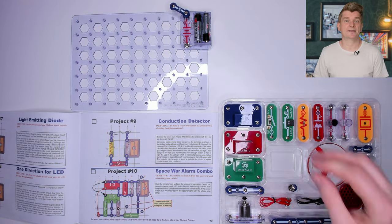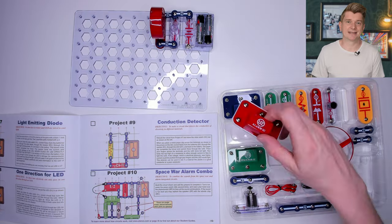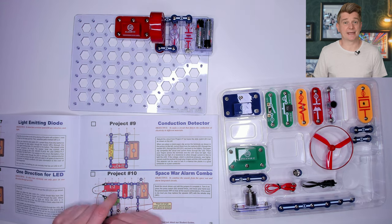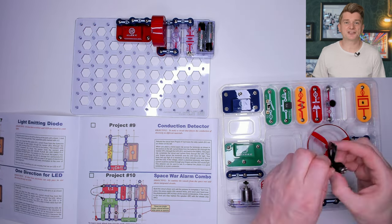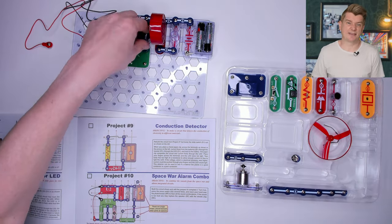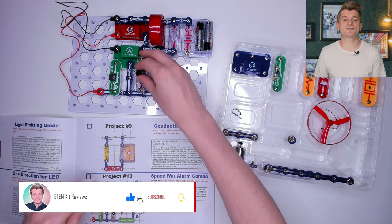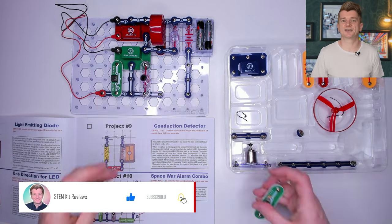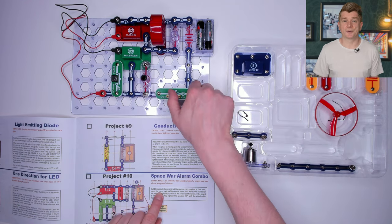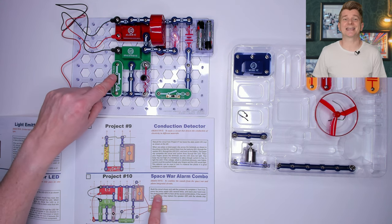Let's make something more complicated: the space-wall alarm combo. This takes up a large quantity of parts from the kit, so I'll speed it up while I'm building it. It's the same combination of locating the right part and popping it into place using the poppers. You have to visually follow the instructions, so sometimes it's necessary to undo a piece and add it back in again if you get the order messed up. I've finished assembling — let's switch it on. This is noisy! As you push the buttons and wave your hands over the sensors, the kit makes different noises.